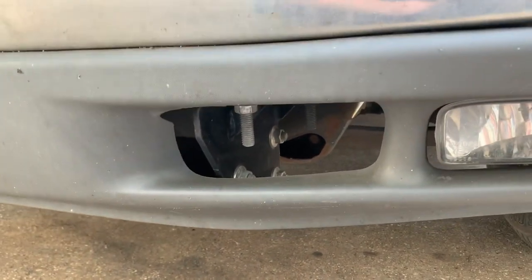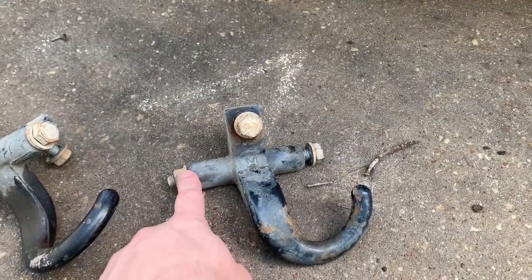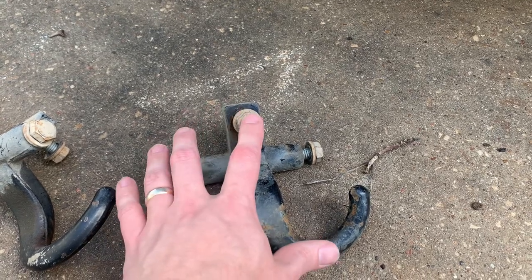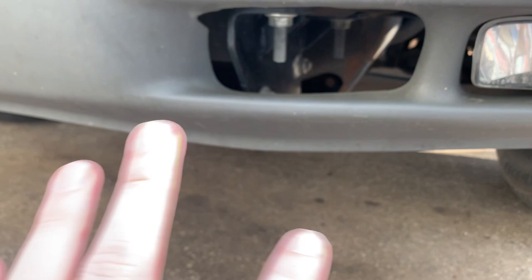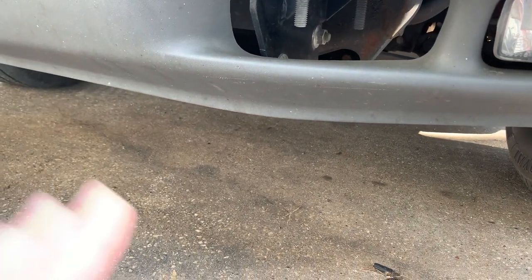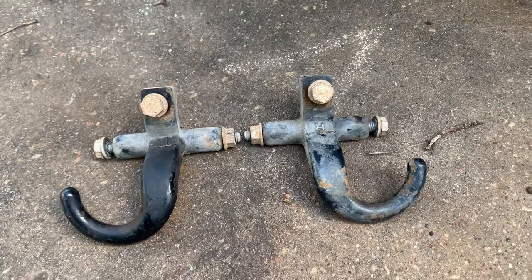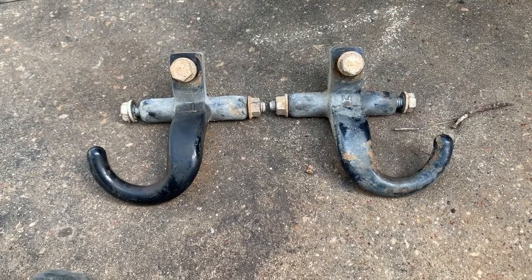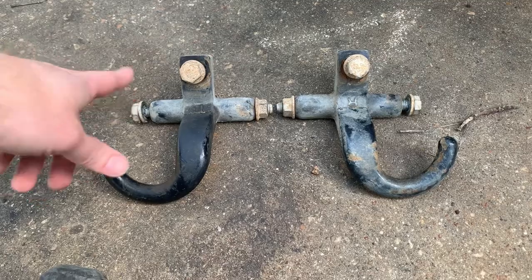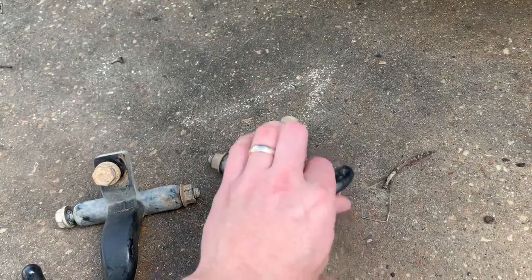One caveat is the GMC. On Chevys you've got two bolts — a bolt that goes through the frame. Mine is going to be a little different because I've got a front receiver hitch, so my installation is slightly different, but the same principle applies. These did not come with tow hooks; this is two-wheel drive and it gets stuck, so tow hooks are more for me pulling the Suburban out with a tractor.